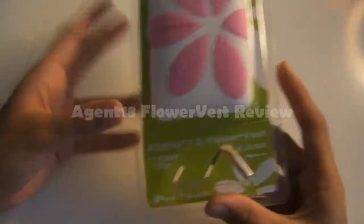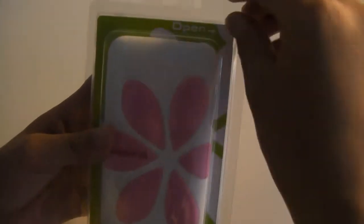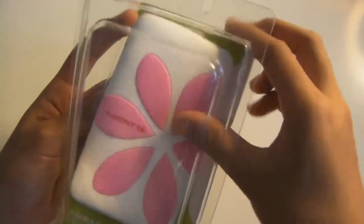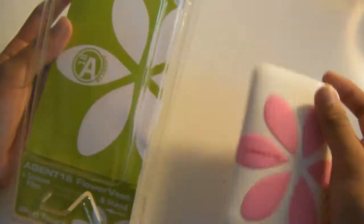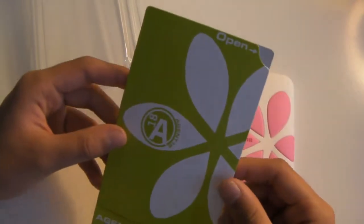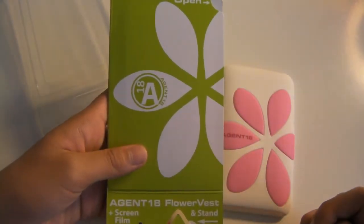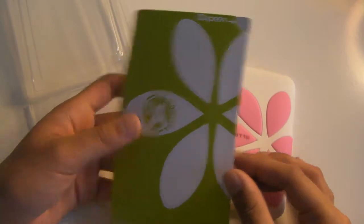This is the Agent 18 Flower Vest case. I really want to give big thanks to Agent 18 for sending out this case for review. The case itself comes with the case and a protective screen film. As of now, Agent 18 is actually giving away a free anti-glare screen protector along with the purchase of any Agent 18 case, so make sure to check it out before the offer ends.